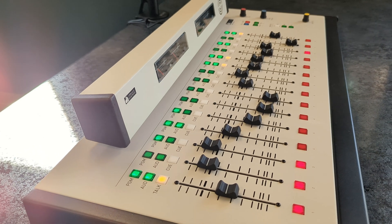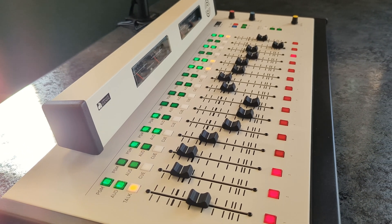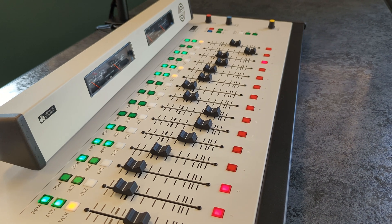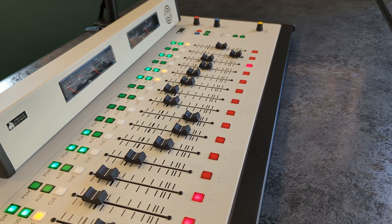Additionally, an optional 48-volt phantom power supply is available for condenser microphones. A talk button is also included for communication with an external studio.